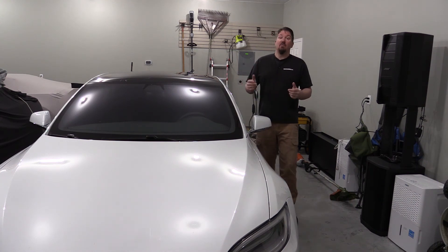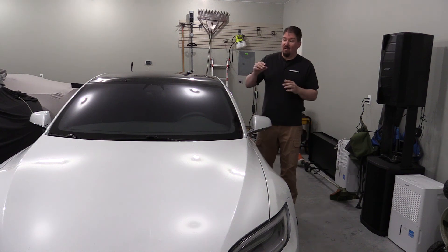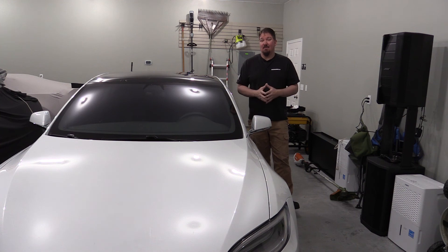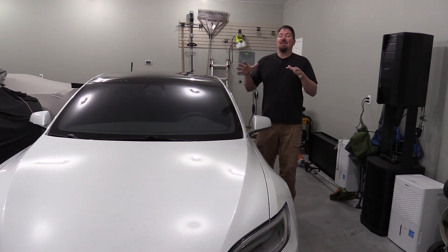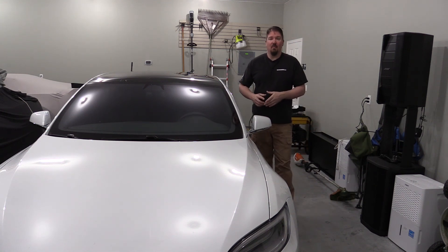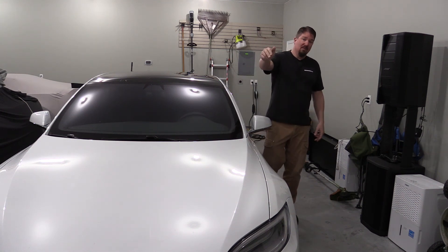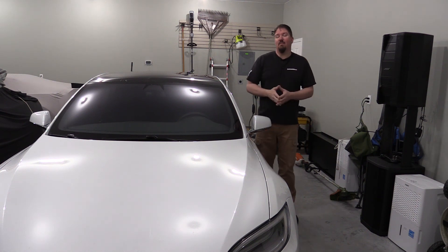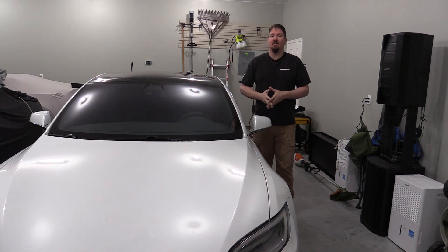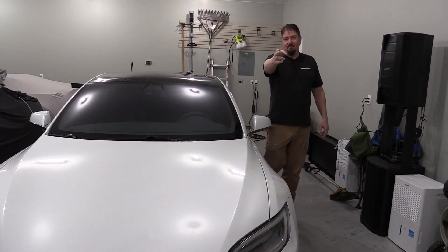We're going to do a ton more with this car, including track times. This is a very fast car with a 0-60 around 2.3 seconds with its latest update — going to be a blast to take to the track. We just need to wait for warmer weather. Please subscribe, give us a like, and share if you can — thanks for your time, guys, have a great day.